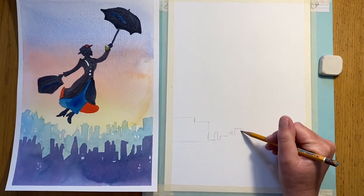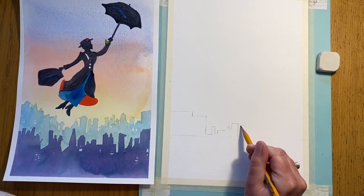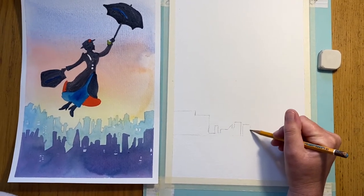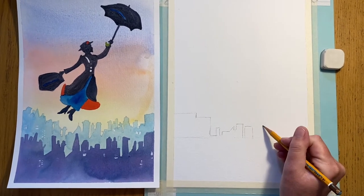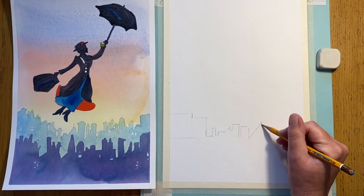As long as we get the impression of a skyline we'll come back at the next stage and turn these basic shapes - we're going to add chimneys and really turn them into that kind of Mary Poppins-like skyline.